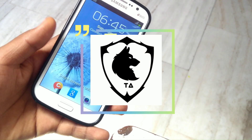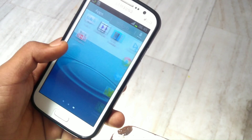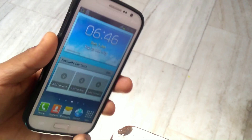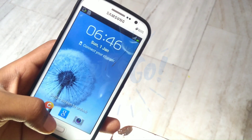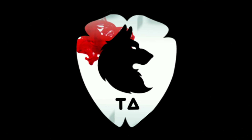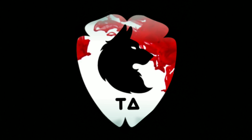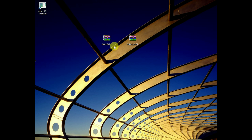Hey, what is up guys, this is Achu here back with a new video. In this video I'm gonna show you guys how to install stock Chrome on Samsung Galaxy Grand. So without further ado, let's begin.